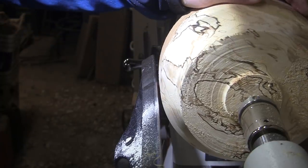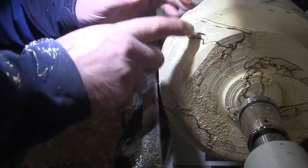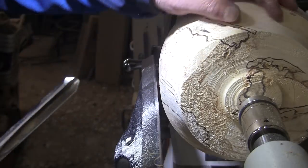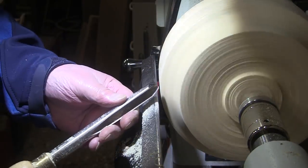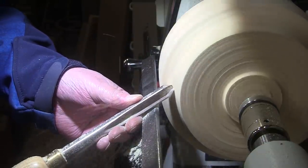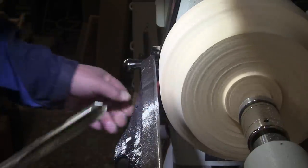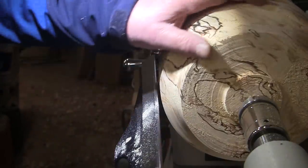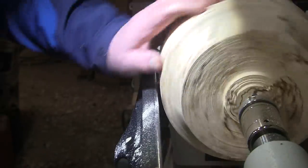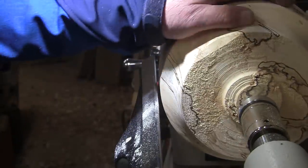Just a smidgen there. See, that's a case of the piece dictating the shape because I'm trying to get rid of this. I didn't have to do this, but in trying to get rid of it I've developed a shape that seems to work for me. I think that's as much as I'm going to do, and then I'll take care of the rest from the bottom. I'll come in across the bottom. It's a lot less punky, and that's a good thing. Boy, this is a beautiful, beautiful, beautiful piece of wood. I'm just tickled about that.